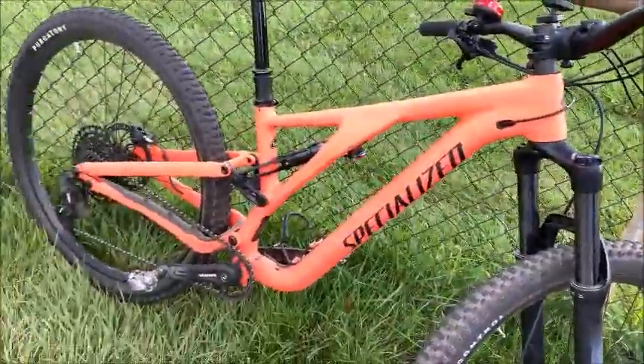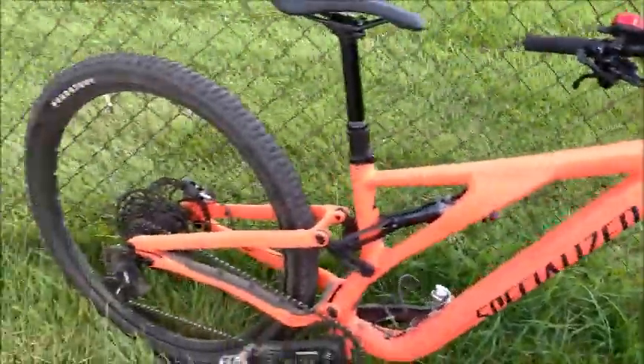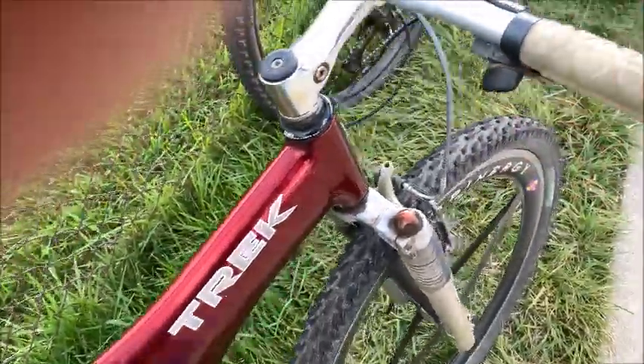My main complaint is the shifting — below 70 RPM it just stinks. I really want to go to a first-finger trigger up front and a thumb trigger in back, like current Shimano equipment uses.